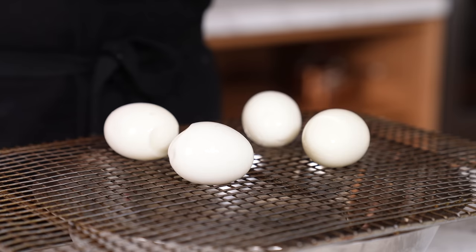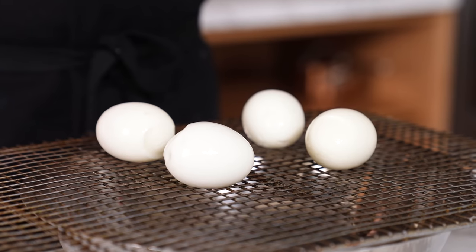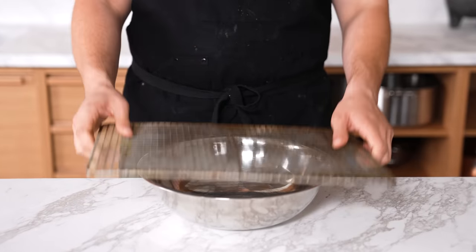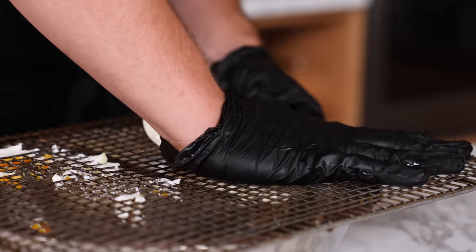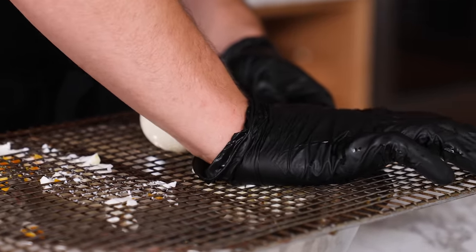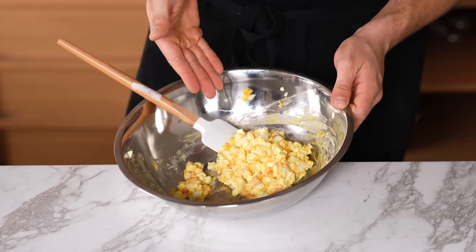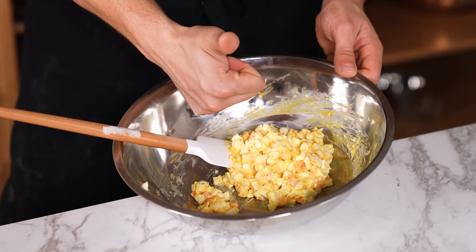The wire rack dice. If you need to quickly dice or rough chop something soft — like hard-boiled eggs, cooked squash, or cooked potatoes — just place a wire rack over a bowl and push the food through the wire rack. A lot of restaurants do this for things like egg salad, because imagine cutting 300 eggs by knife.